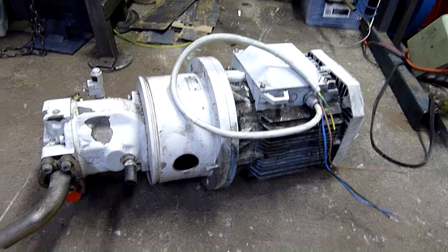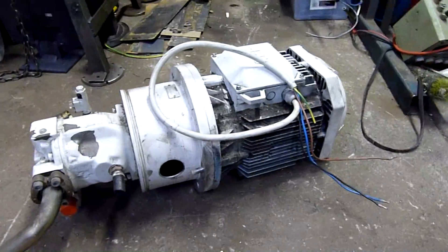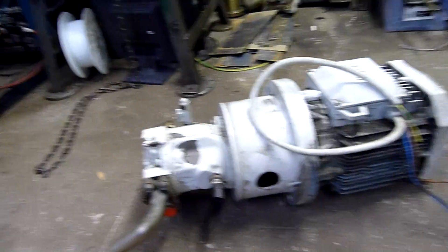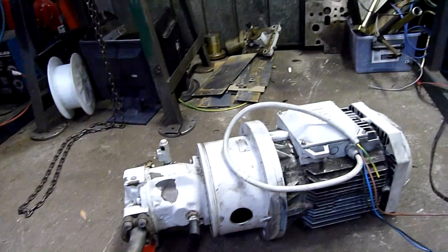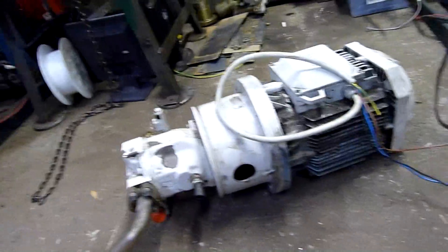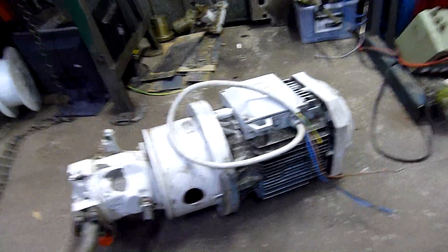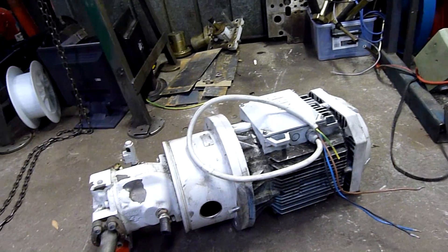G'day folks. For this afternoon's little equipment teardown, we're going to have a look at this pump and motor assembly from the Battenfeld injection moulding machine. We're not going to take the components themselves apart, but just break it down into its main groups. I might leave the pump coupled to its bell housing as it is, but I'll disconnect both of them and have a bit of a look, because there's fairly high-dollar equipment here.